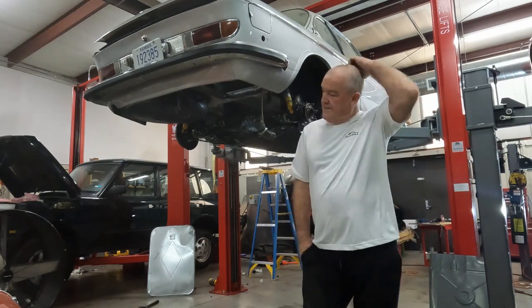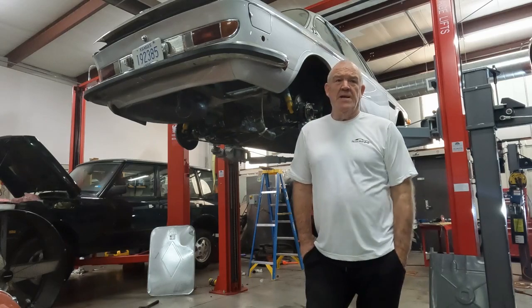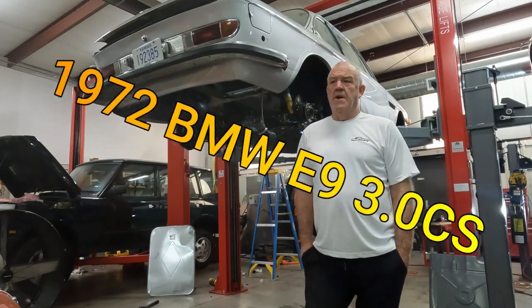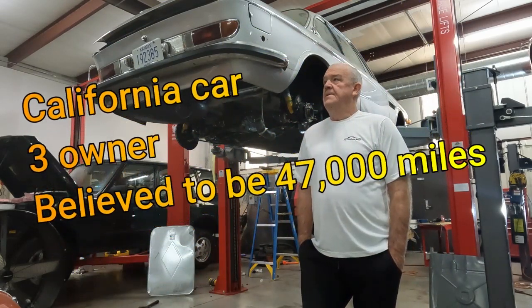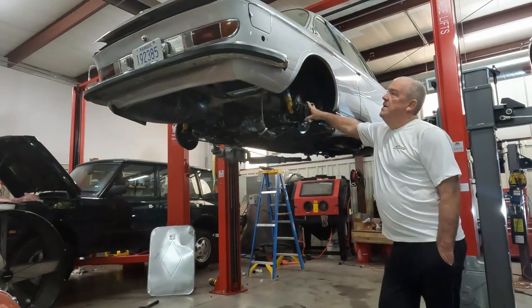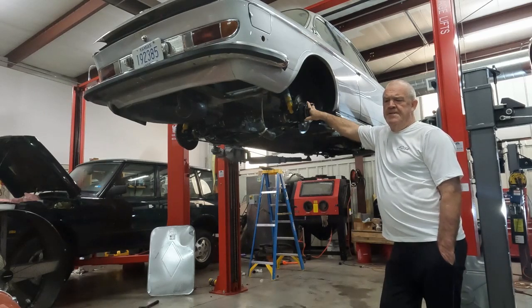Welcome to American Dream Garage. Today I'm going to do a video on really the second oldest car that I've owned. It's the second car that I bought when I started collecting, probably back in 2003. It's a 1972 BMW 3.0 CS Coupe. I'm not aware that there are any videos out there on this car.